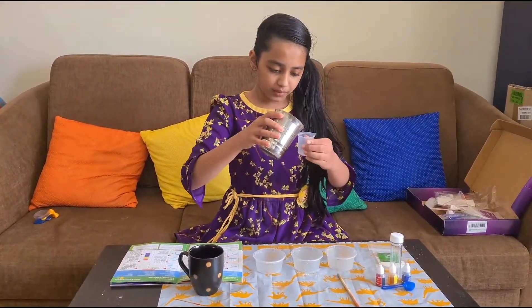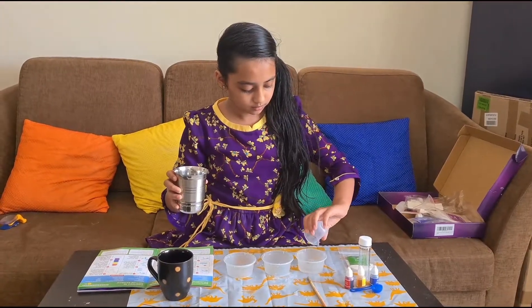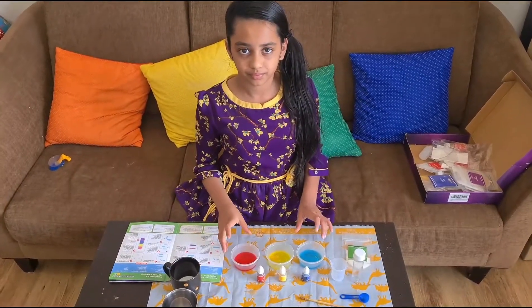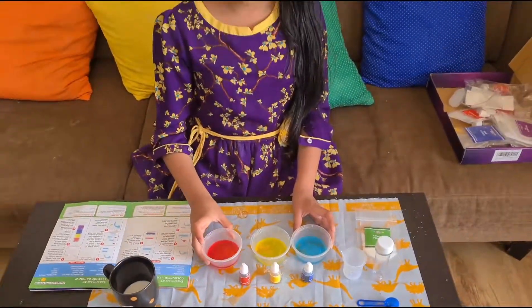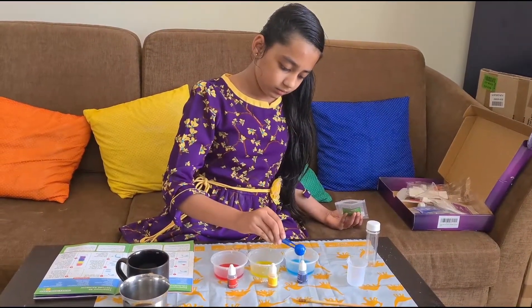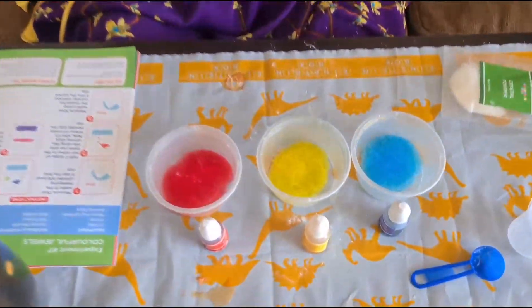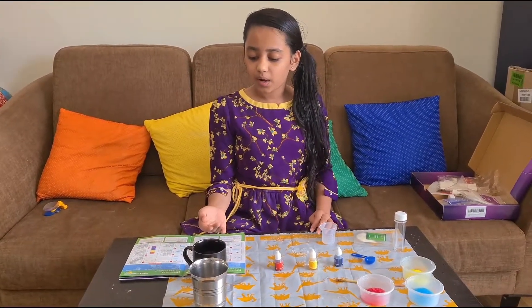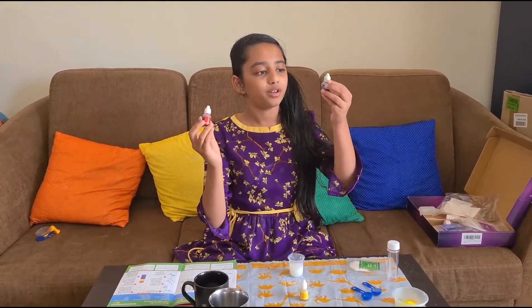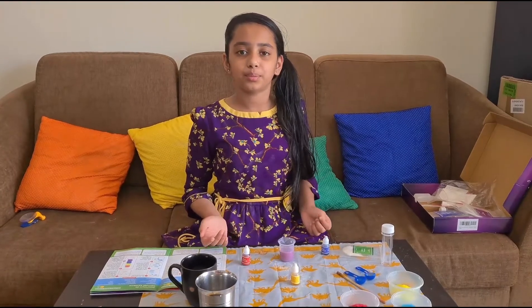First we have to put 15 ml of water in each cup and two drops of different colour powder in each cup. This is how they look. Then add half a scoop of crystal powder in each cup. Wow, here are the crystals! Now we have to add 15 ml of water and one scoop of milk using the measuring cup. This is how it looks — now add half a scoop of crystal powder to it.